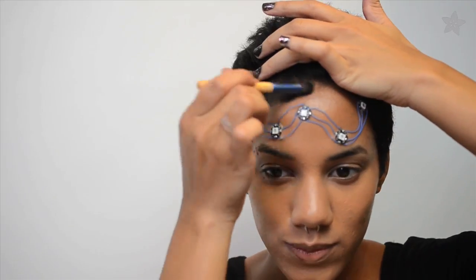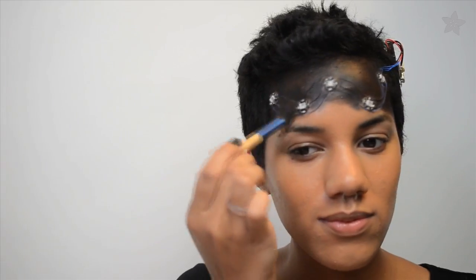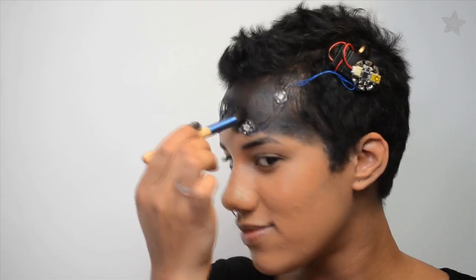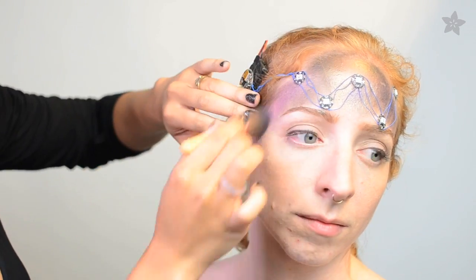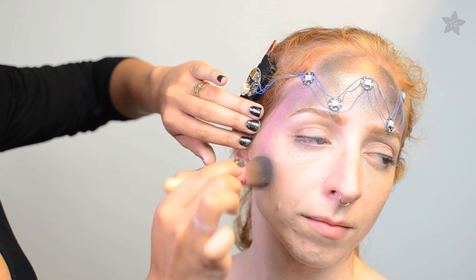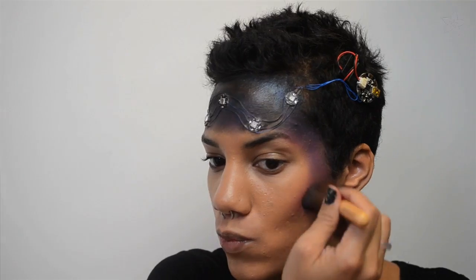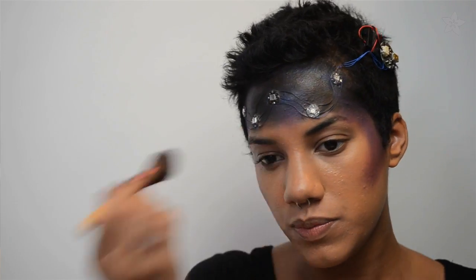Now onto the shading. Start with a deep black eyeshadow and pack it all across your forehead from the hairline to about halfway down using a flat brush. Switch to a bigger brush and a highly pigmented purple shadow and blend it across the brow bone into the black and down to the temples. Add a bit of contouring under the cheekbone at an upward angle into the hairline. You can also contour your neck right under your jawbone with that same purple.